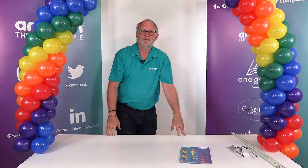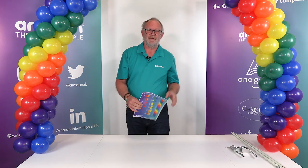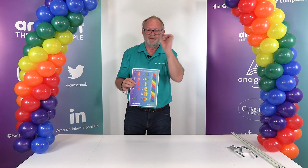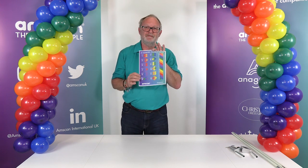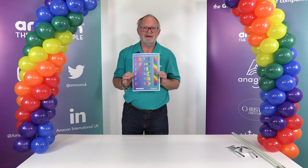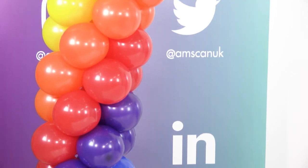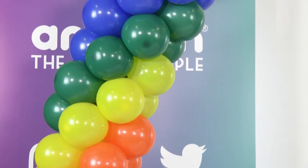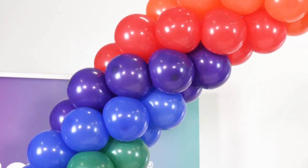There it is — finished! This chart will be uploaded to the Decorator Hub. Just go to amscan.co.uk — across the top of the page you will see a row of tabs. Click on Decorator Hub and you'll find this in the charts and tables section.